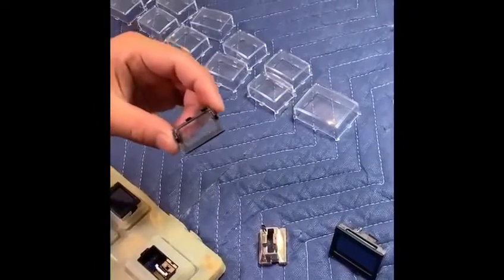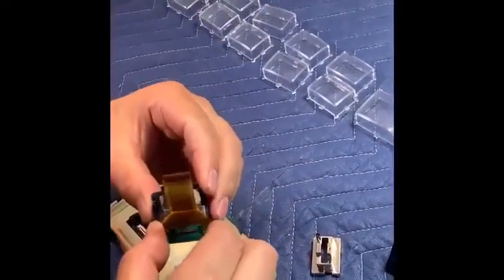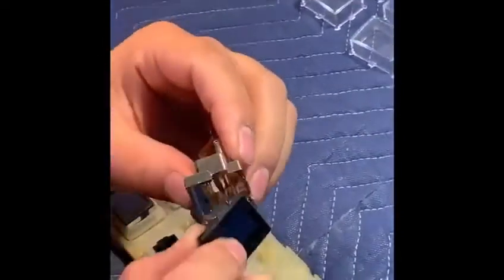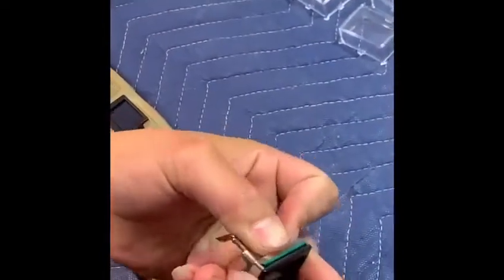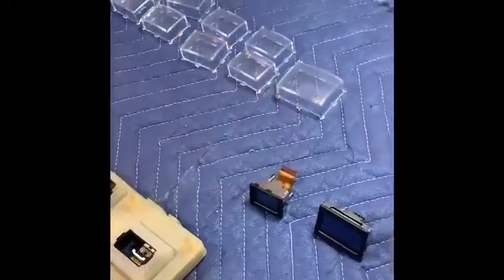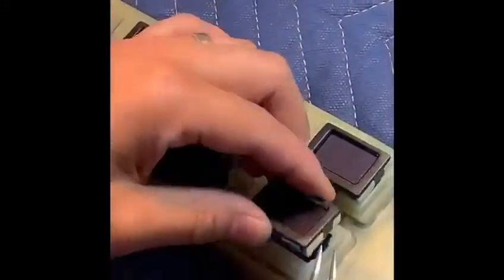Now we're doing the small one — sliding the tail, tail side on the notch side, then sliding the tail through the housing, hearing the click. There we go. And then clicking it in.